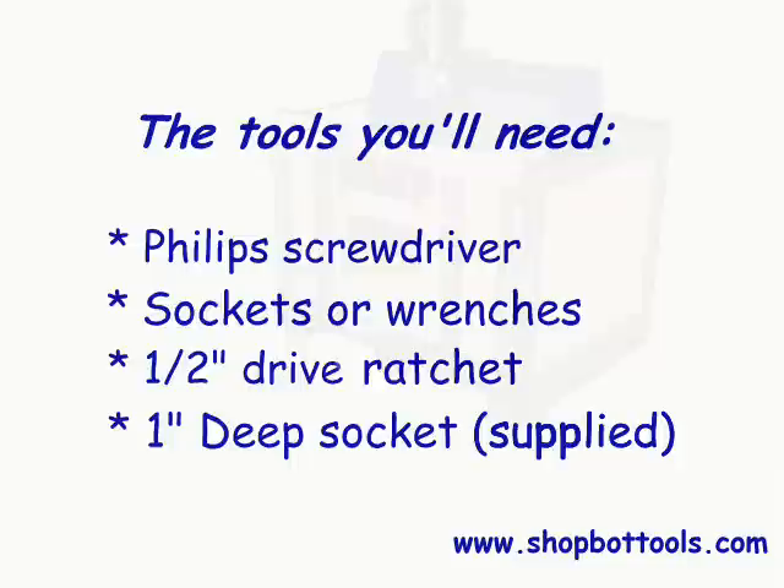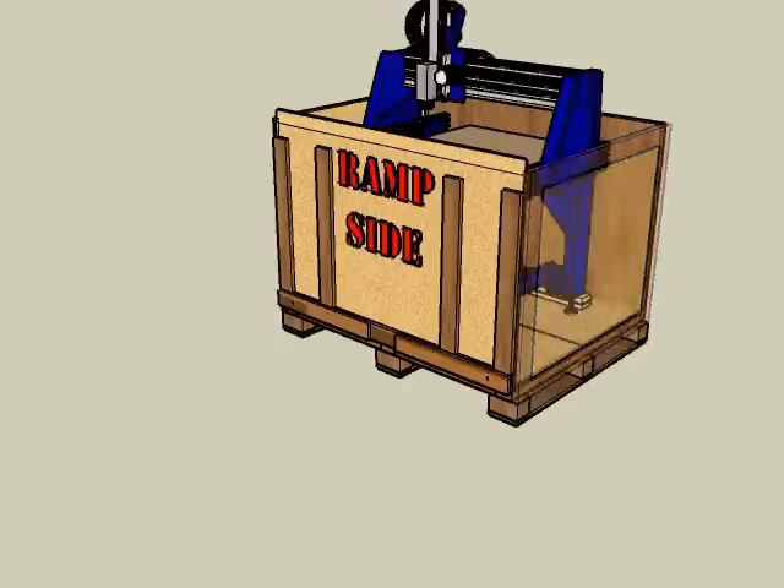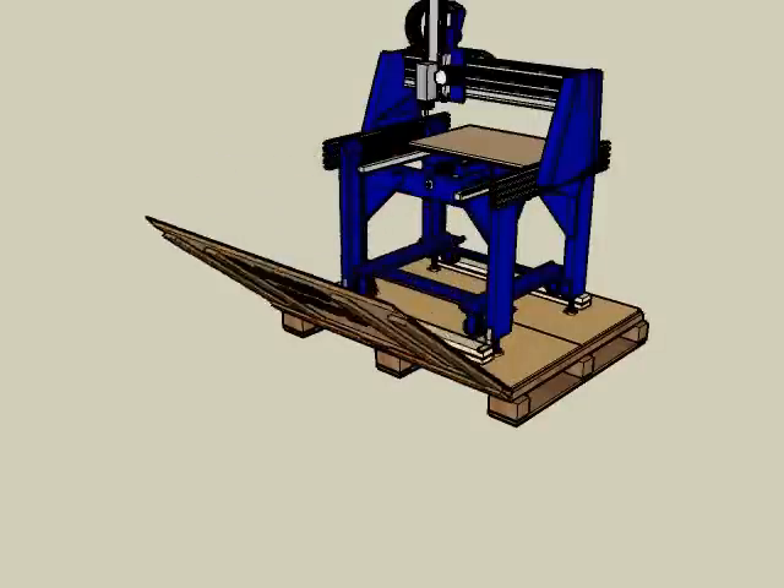You'll also need a friend or two to help hold things while you're taking the crate apart. Start by removing the screws that hold the metal corners to the crate, then remove the lags at the bottom of the crate's panels, and carefully remove the side and back panels. The front panel, marked 'ramp side,' will become a ramp to make it easy to get your shop buddy off the pallet and onto the shop floor.